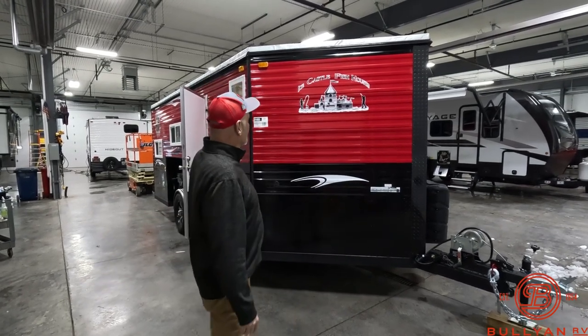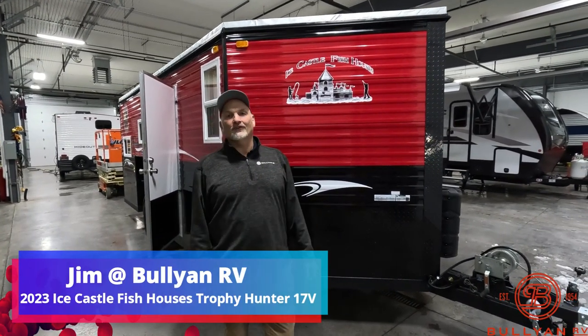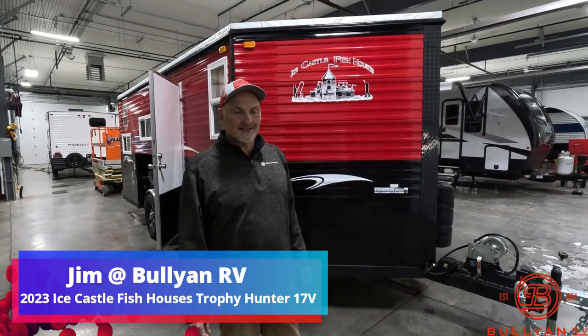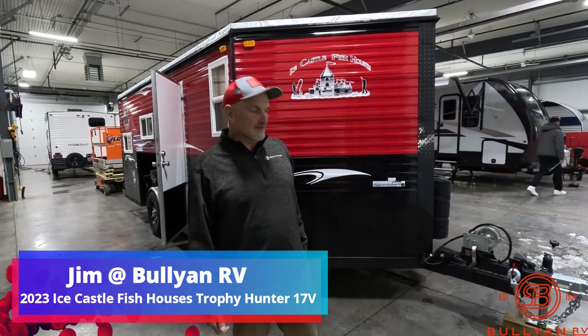This is the place to be. If you're interested in buying local, which I know I am, this is your store. We are looking at a beautiful red and black Trophy Hunter from Ice Castle. It's a hand crank edition, got the wood interior. Let's take a look around and see what's what.